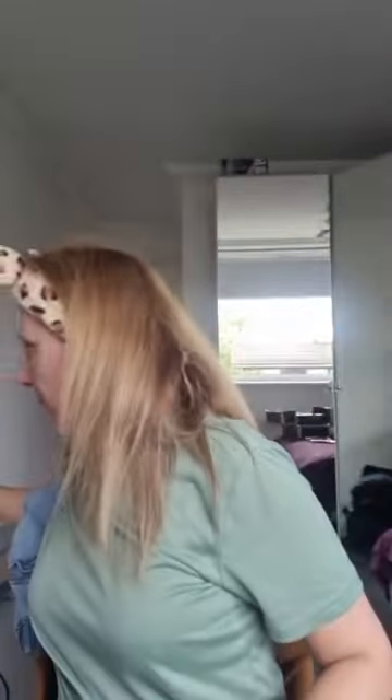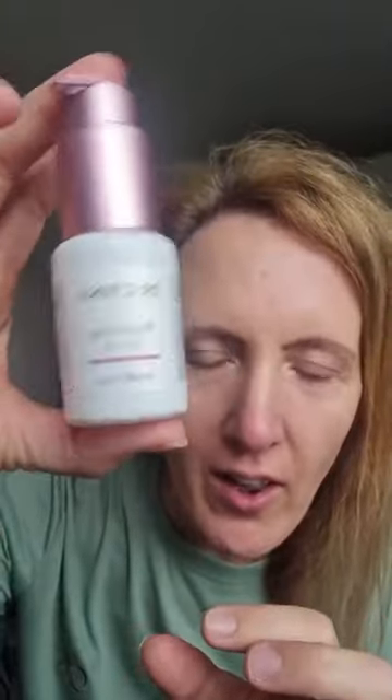Good morning, happy Sunday! We're going to do some sculpt and highlight in three easy steps, but I need to put some base makeup on first. I used my new hair oil — honestly I haven't even straightened my hair because my straighteners are broken, but my hair feels absolutely amazing. I used this Revival, it's the same range as the shampoo and conditioner I've been using. I got the hair oil and my hair feels so good even without straighteners.